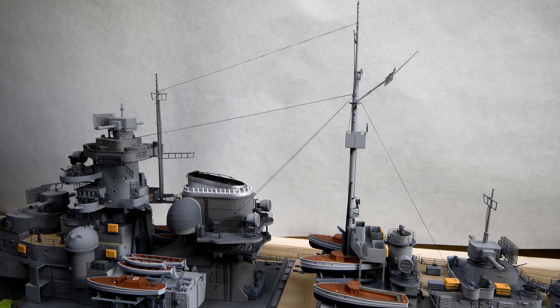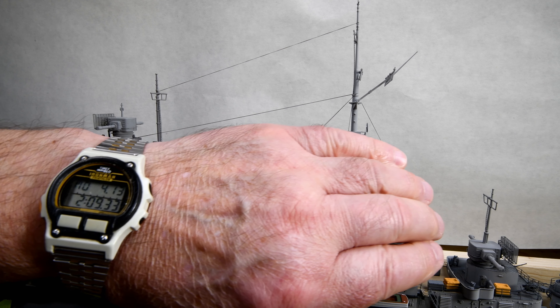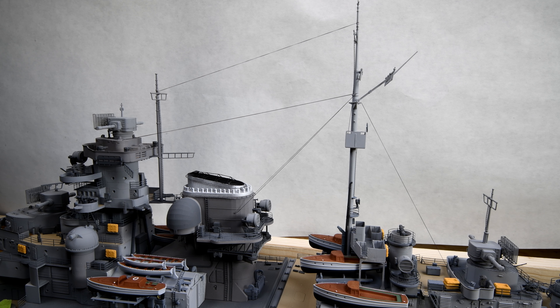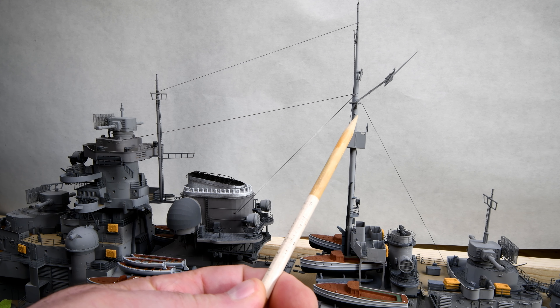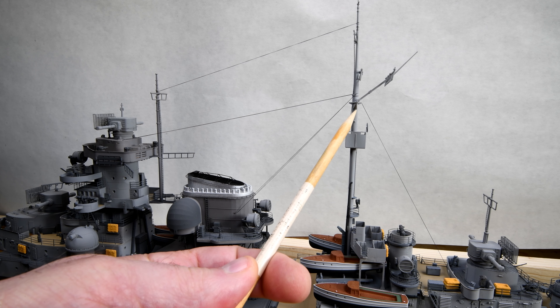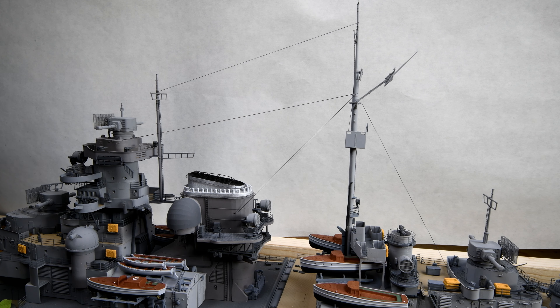I'm sure there was somebody out there in video land that thought that I was dubbing in that two o'clock clock chime, but it was real. Now, according to this step that we're in right now, we have to run a line down each side from here down to about here. But I think maybe this is a good spot to cut today's video off and we'll continue on tomorrow.